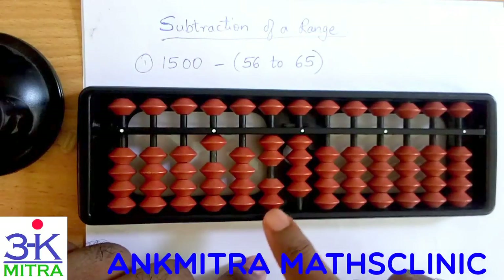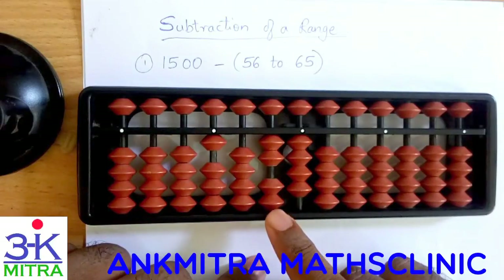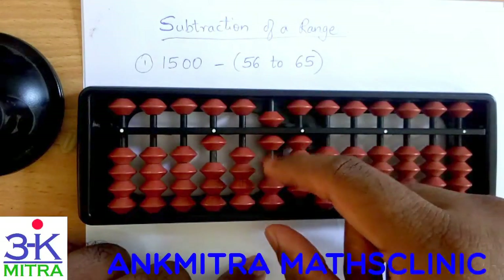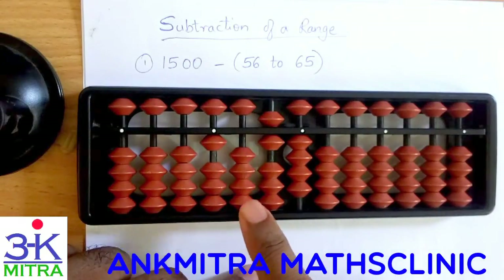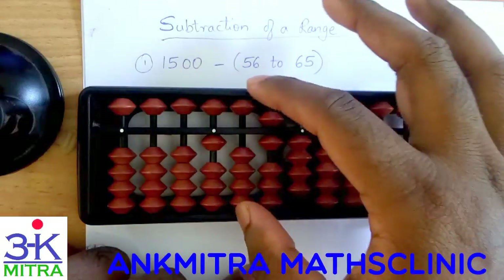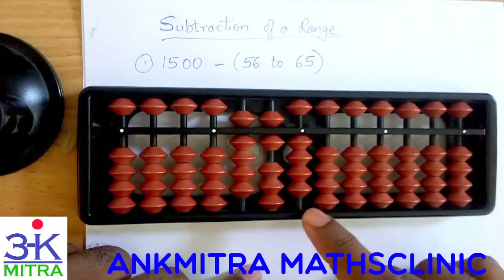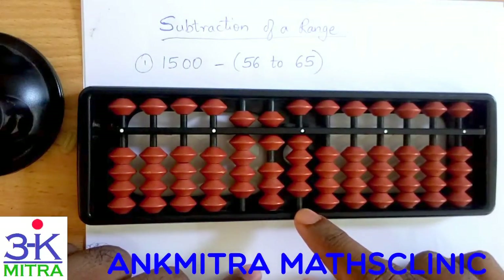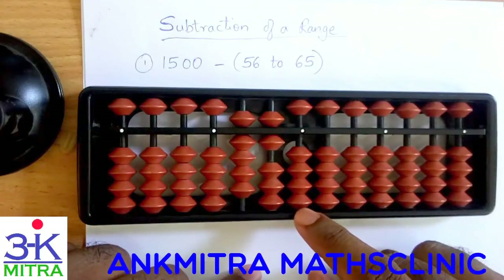For minus 64: I need to start with minus 6 on the tens place, so it will be plus 4 minus 10. For doing plus 4 here we need to use the small friend formula which is plus 5 minus 1, so plus 4 is done. For doing minus 10 on this rod — that is minus 1 on this rod — we will have to use the big friend formula which is plus 9 minus 10, so minus 60 is done. For 4 we can subtract 4 directly — we have 4 beads on the units place so 4 is done directly. So minus 64 is done.